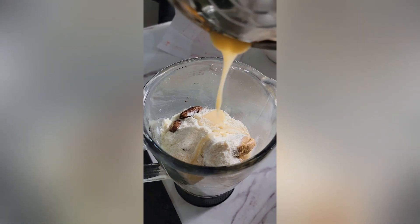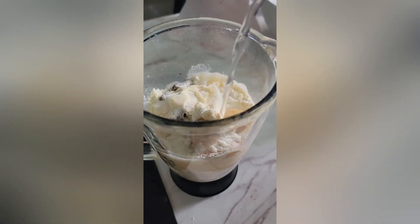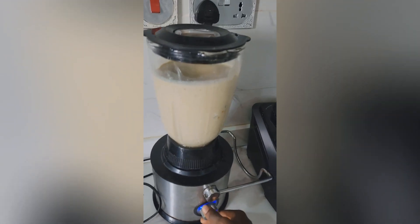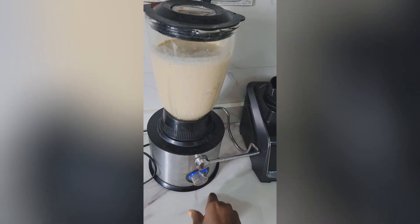I added condensed milk. You can decide to add honey instead of condensed milk, or add both together — it depends on your sweet tooth and how you like your things. After that, I blended everything to a smooth paste.